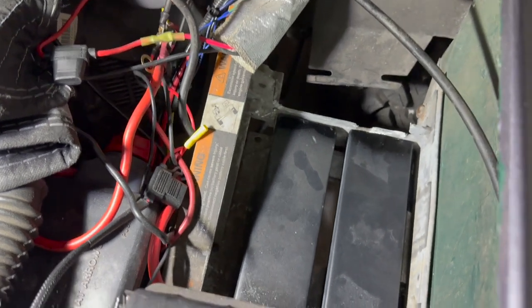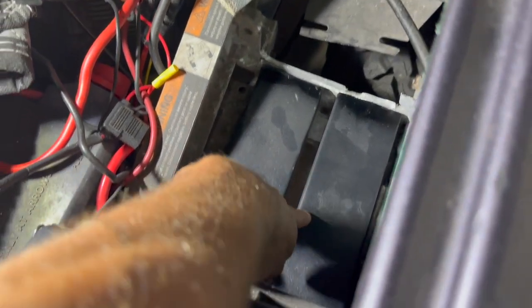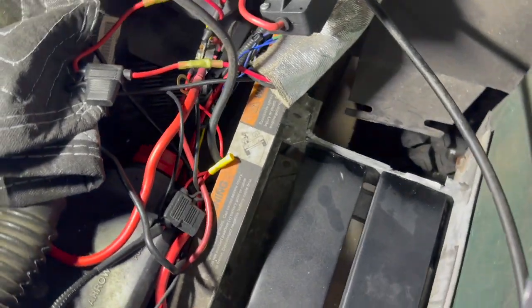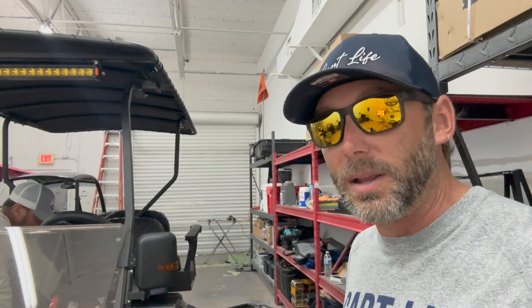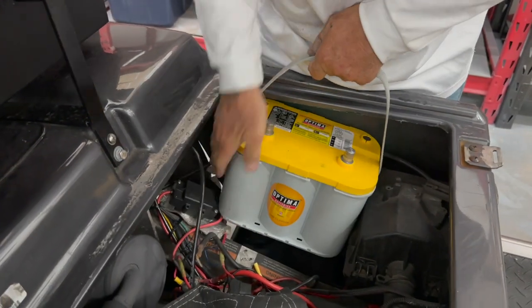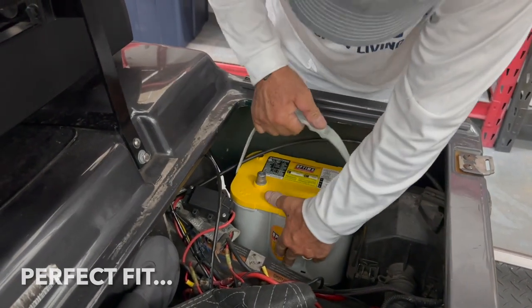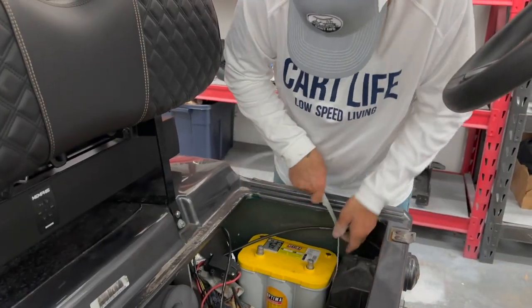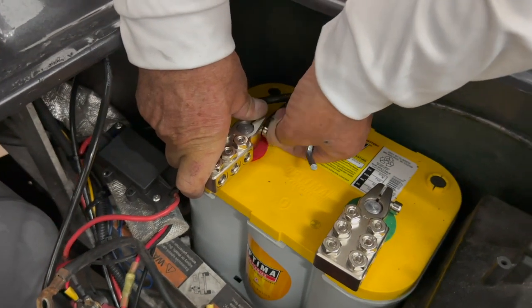We actually cut away some of the aluminum and made some custom risers to bring the battery up about a half inch in the pan to make sure we cleared the airbox. When we tried to put the battery in without these modifications, the airbox shifted a little bit and the choke wasn't moving smoothly at all. We notched it away and the battery sits in there perfectly now, so it's time to install it, take the straps off, and hook it up.